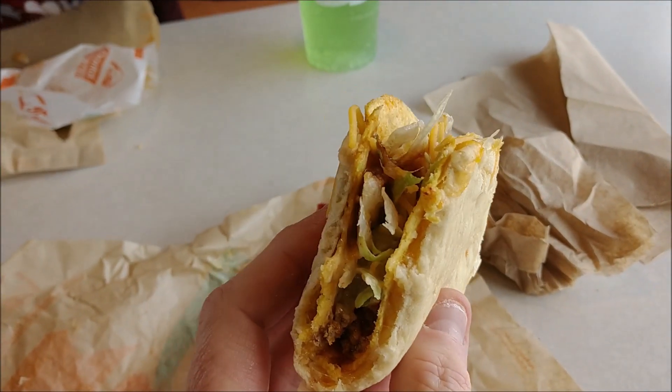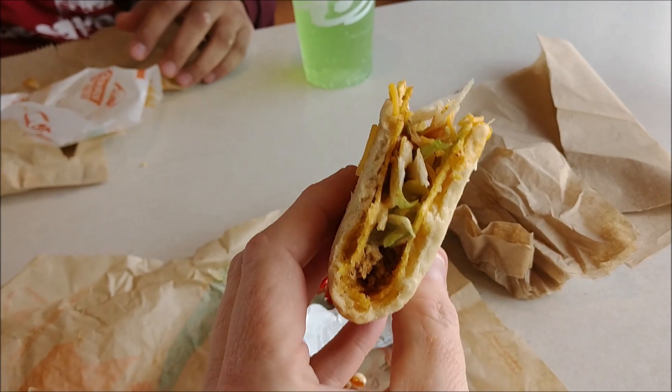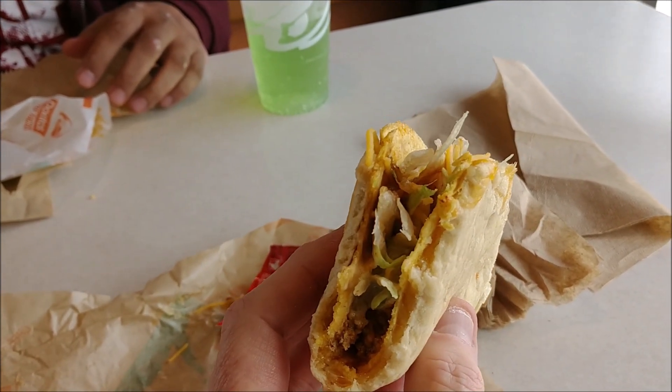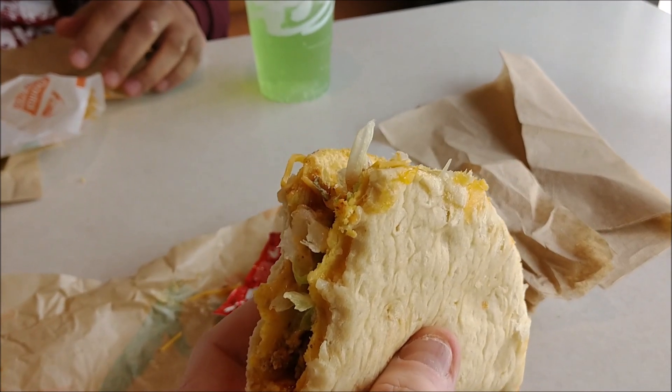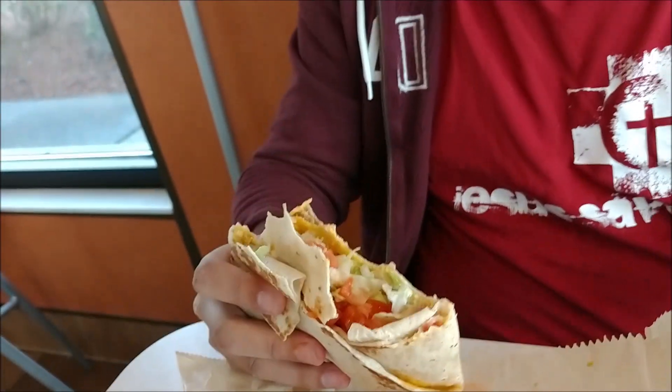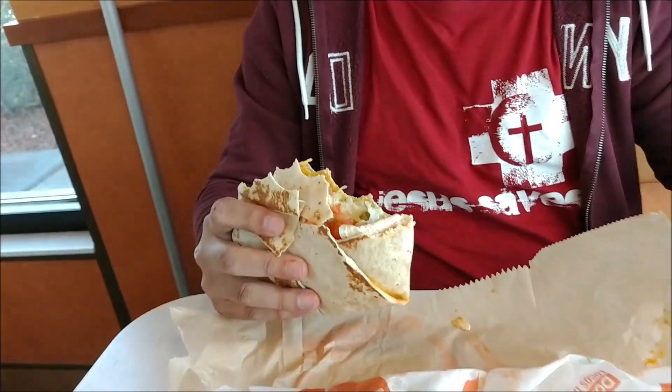I'm gonna bust in here about halfway — this is the gordita crunch. I haven't given you all the cross-section in a while but I'm gonna give it to you. This is really good so far, I really enjoy this. John, how is your crunch wrap? It's basically like that just in a different format, yeah, like a wrap. Let me see your cross-section — oh, that's a lot of tomatoes. It's the veggies man, I think it adds a new depth.